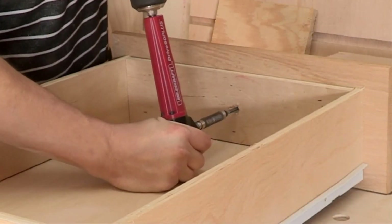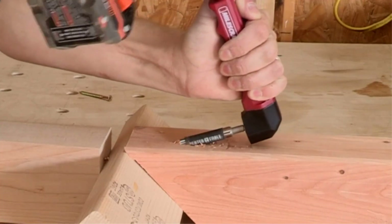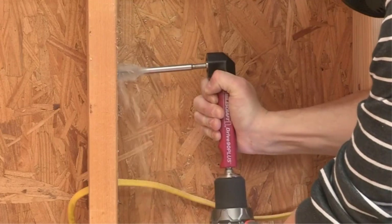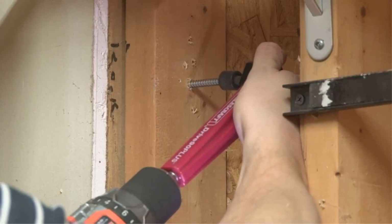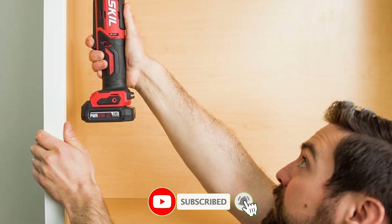Whether you need to drill a hole in the wall, insert a screw into your project, or stir concrete in a bucket, all you need is an electric drill and the appropriate attachment. There are many products available — to help you choose the best right-angle drills, each with different characteristics, benefits, and price.